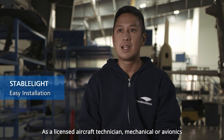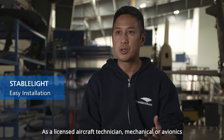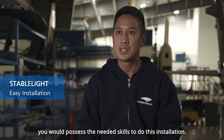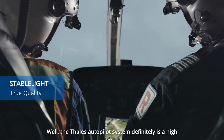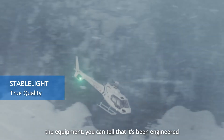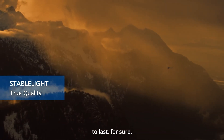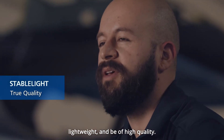As a licensed aircraft technician, mechanical or avionics, you would possess the needed skills to do this installation. The Thales autopilot system is definitely a high quality autopilot. From the installation and how to mount the equipment, you can tell that it's been engineered to last. The system is designed to be compact, lightweight and of high quality.